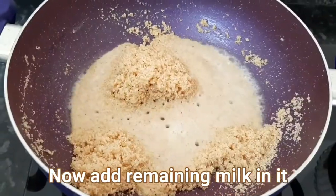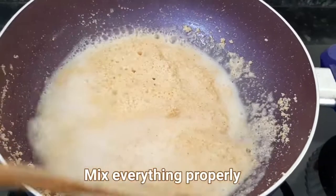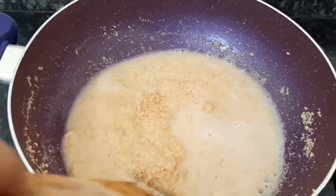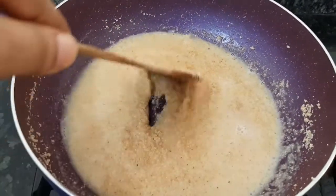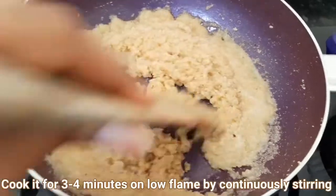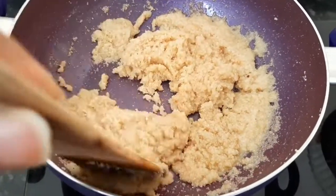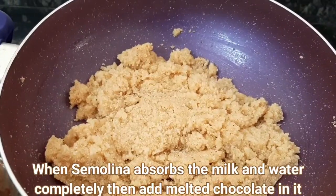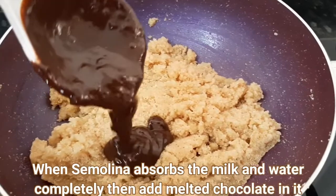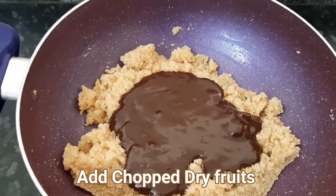We add 1 cup of milk and 1 cup of water. Mix it together well with the roasted semolina and chocolate mixture.